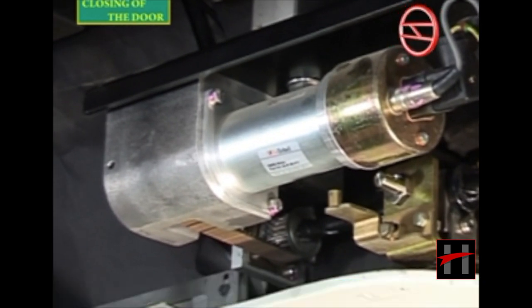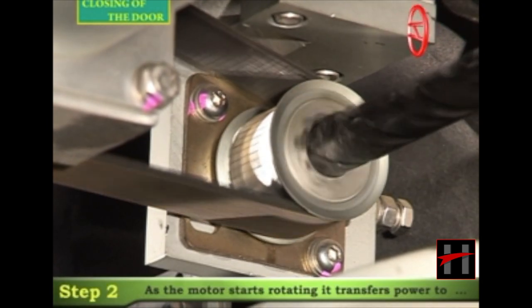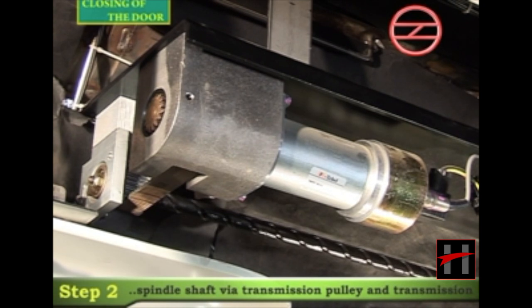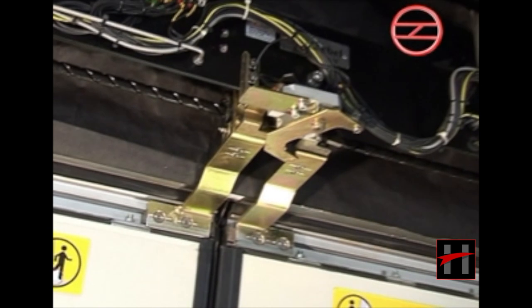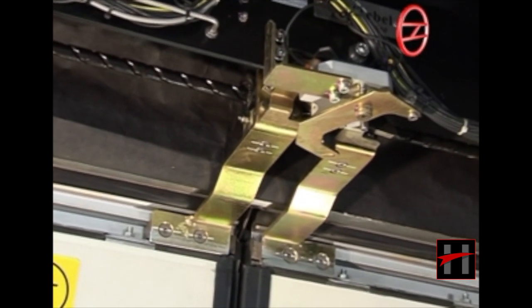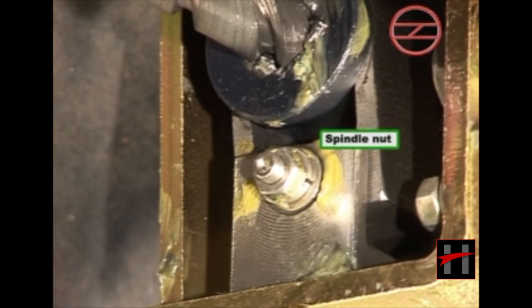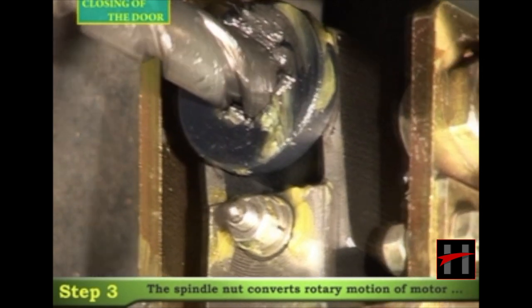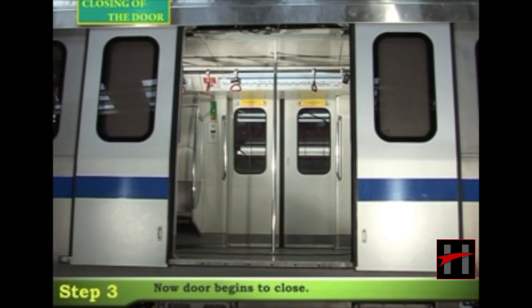The motor begins rotating and transfers power to the spindle shaft via the transmission pulley and the transmission belt. The spindle shaft is connected to the door leaves through the two drive brackets and the spindle nut.